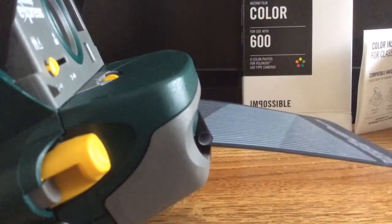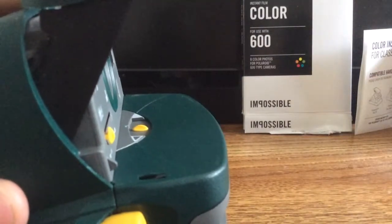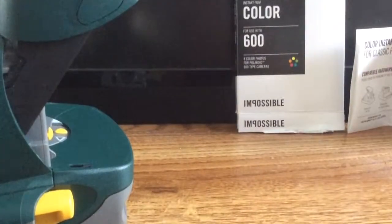There we are — there's our test paper, part of the Impossible Project. Thanks for watching and I will see you later.